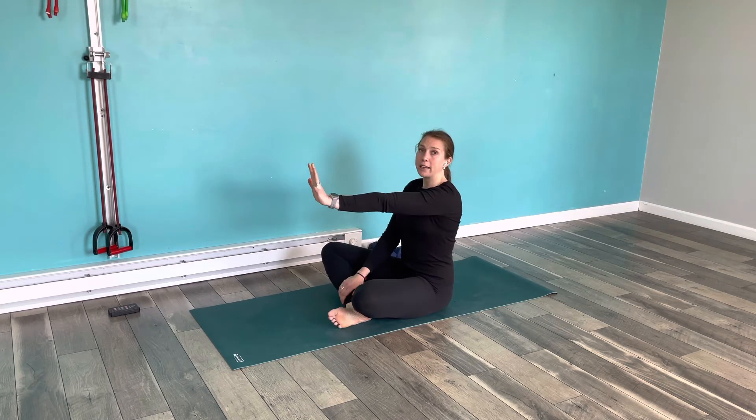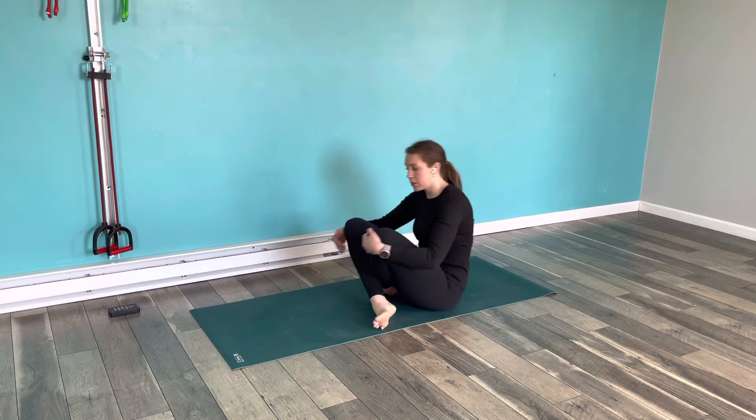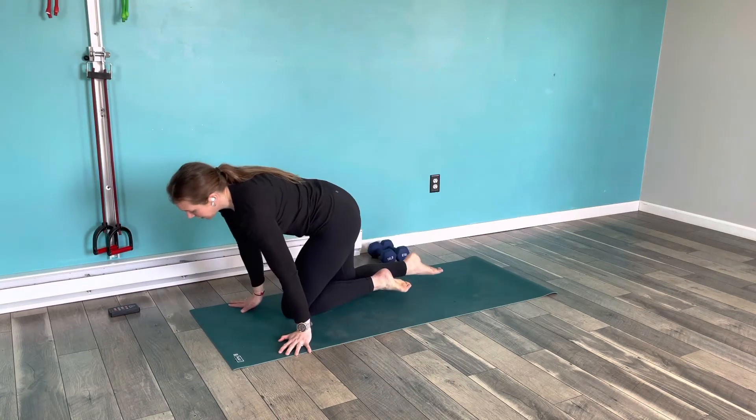What we're really trying to get in this scap push-up is this kind of pushing-out motion. You might even want to practice this first, just starting with your hand out in front of you and just reaching out.